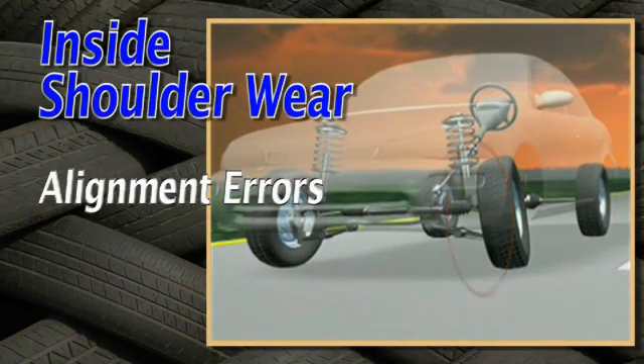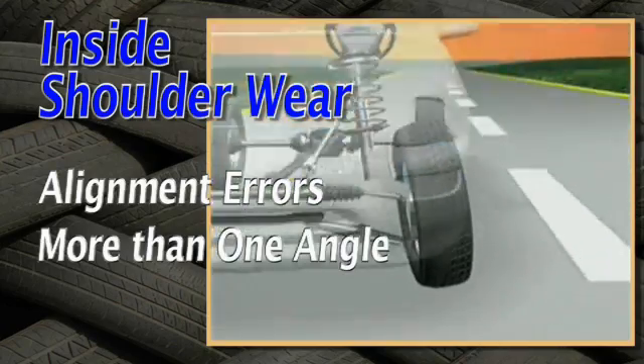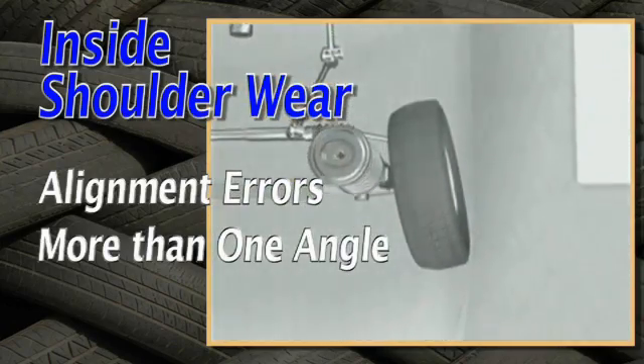Inside shoulder wear may be caused by a variety of alignment errors. In some cases, more than one angle may be contributing to the problem.